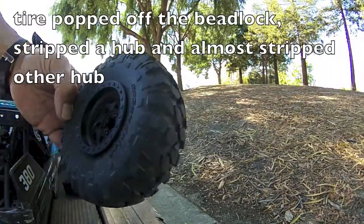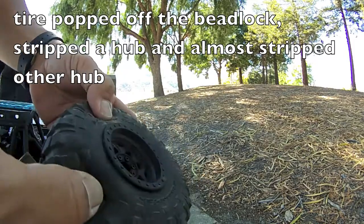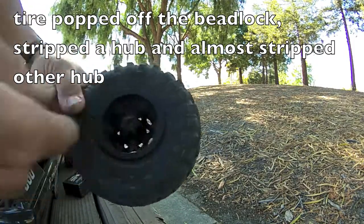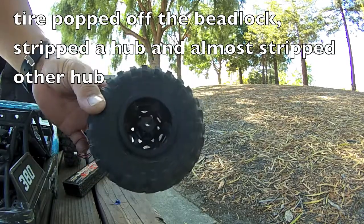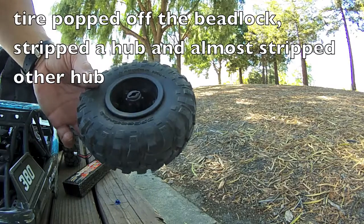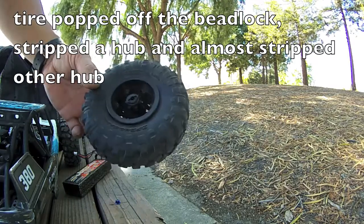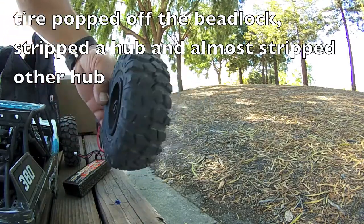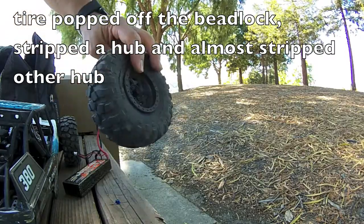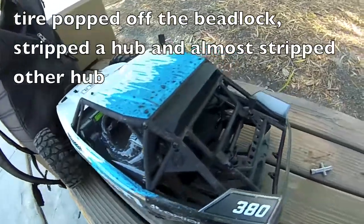Alright, quick fix done — got the bead tucked back in and I put in a spare plastic tub. I'm gonna have to install my aluminum hubs, or maybe just my aftermarket wheels with my other 2.2 wheel set. But at least for now I can keep testing.